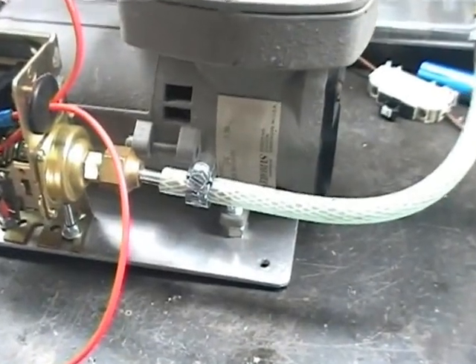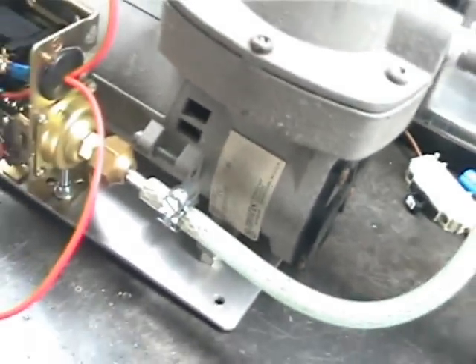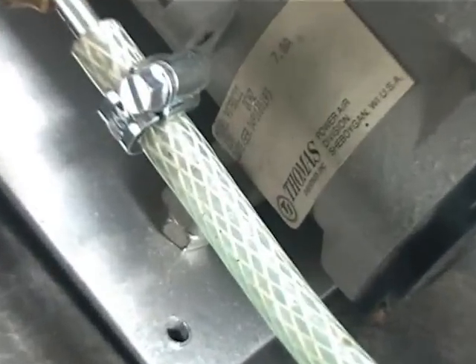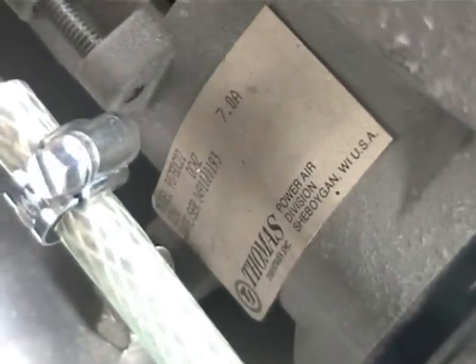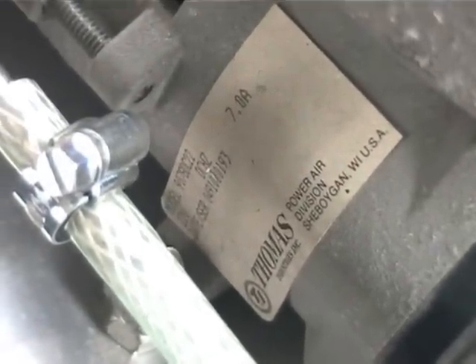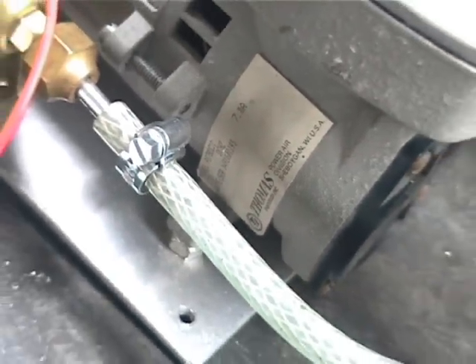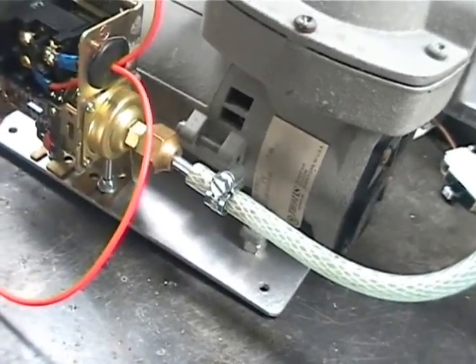This is a Thomas pump. It takes about 7 amps, 12 volts DC, and it will develop up to about 25 inches of mercury vacuum.